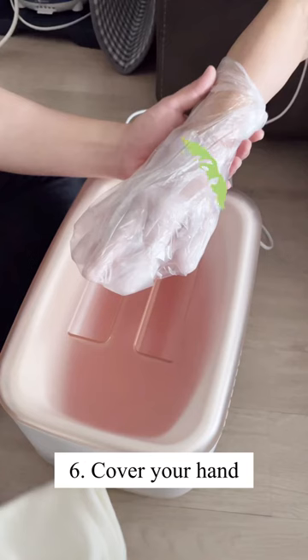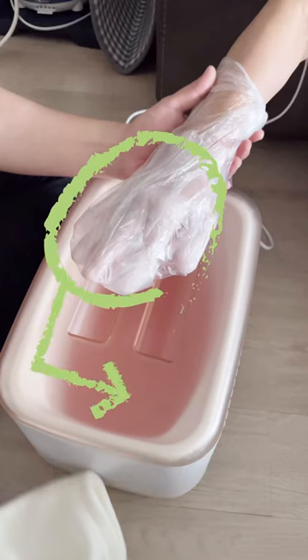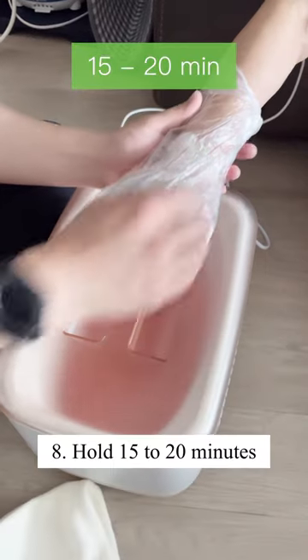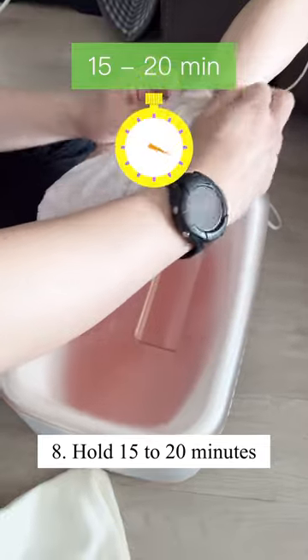Cover your hand with a plastic bag or wrap. Wrap a towel around your hand to keep it warm. Leave the wax on for 15 to 20 minutes.